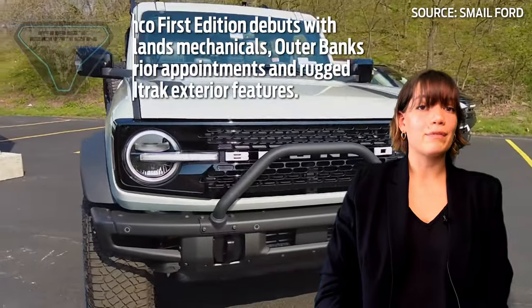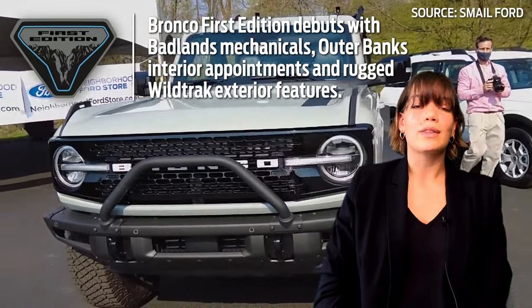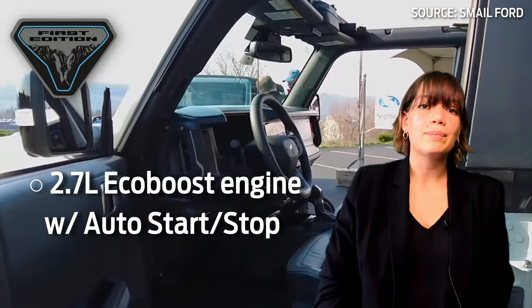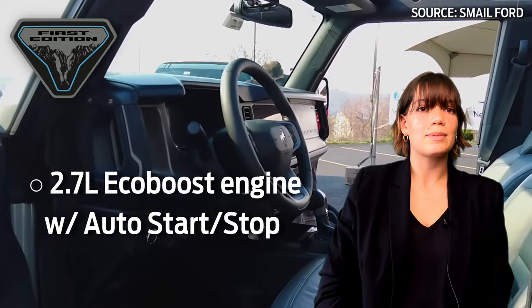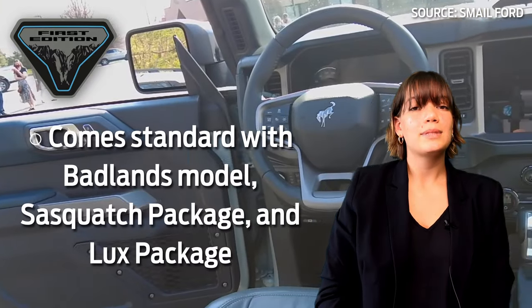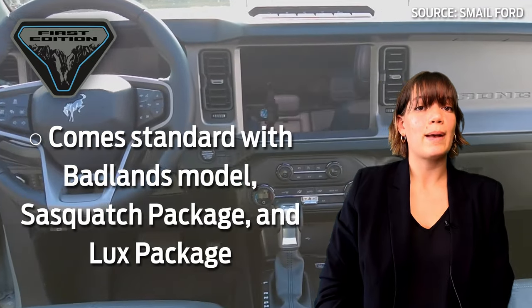For those who were quick enough in the first days of Bronco reservations to claim one, the First Edition Broncos are the specially made orders capped at 7,000 units. This trim level, the most expensive, comes standard with the 2.7-liter EcoBoost engine with auto start-stop technology and a 4.7 to 1 axle ratio. It comes standard with the Badlands model as well as the Sasquatch package and Lux package. It comes with seven different GOAT modes: Normal, Eco, Slippery, Mud and Ruts, Sand, Rock Crawl, and Baja.